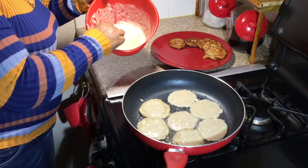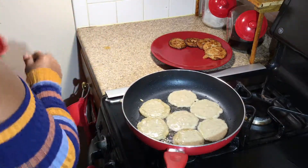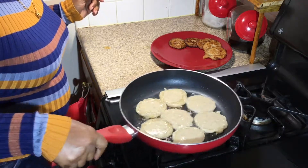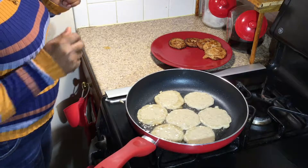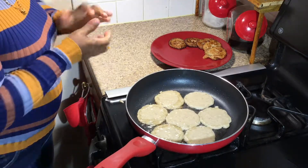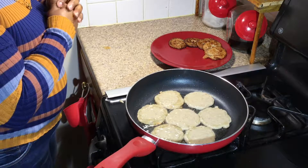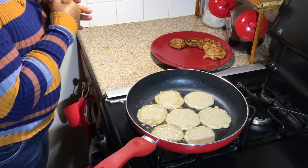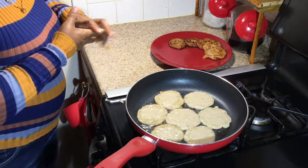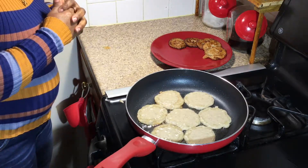These you can put in a Ziploc bag and store them in the fridge or in the freezer. When your kids come home, they can pop one out and either put it in the microwave or stick it in the oven, either way. They are a perfect idea as lunch for your kids. You can also pop them in their book bag or lunch pans and send them off to school.